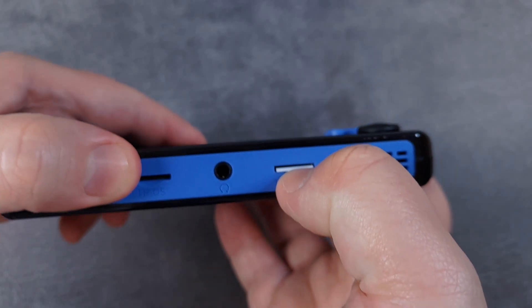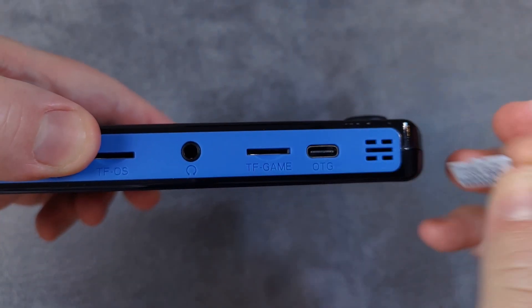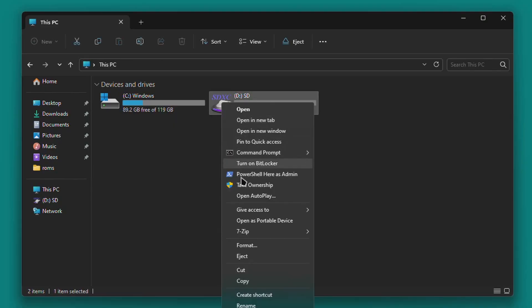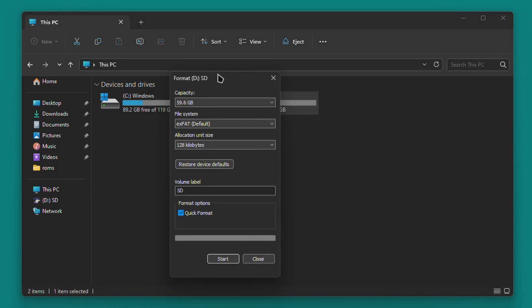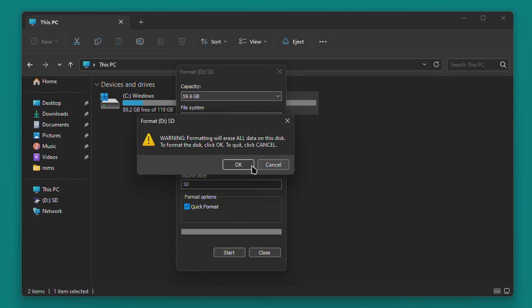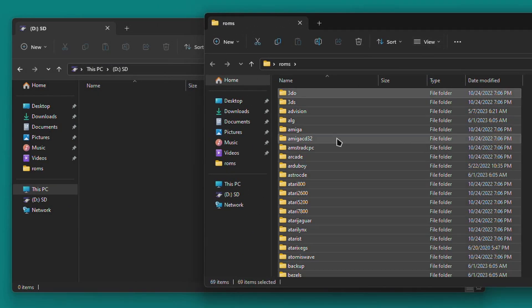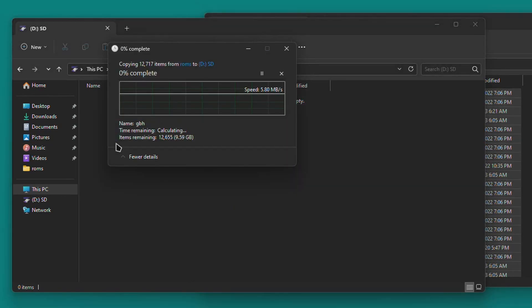If you want to use the second SD card in the TF Game slot — which I do recommend — insert that second card into your PC. First, make sure it's formatted to the NTFS file system. On Windows, right-click the SD card in the file browser, click Format, select NTFS from the drop-down, make sure Quick Format is checked, and then click Format. When that's done, copy over all of those ROMs folders you backed up earlier, including the BIOS folder, to this new SD card. Just copy the files over and wait for it to complete.